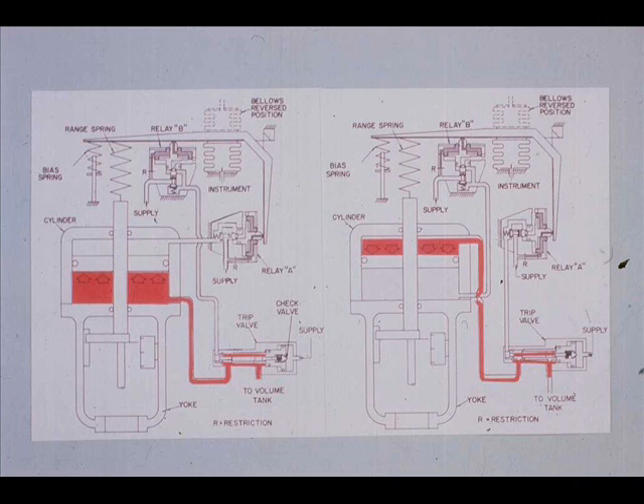The trip valve on the 470U and 470D operates when the air supply falls to a preset value, usually 60 to 75 percent of normal air supply. When trip occurs, the stored air in the volume tank is routed either to the top or bottom of the piston, thus raising or lowering the piston and holding it there. The system will automatically return to normal when the air supply pressure returns to normal.